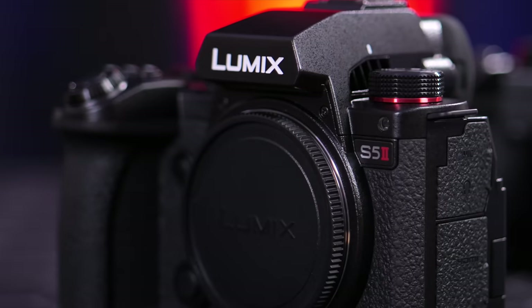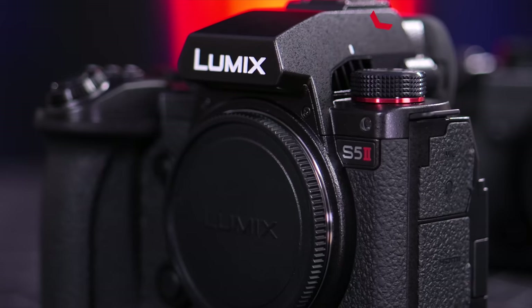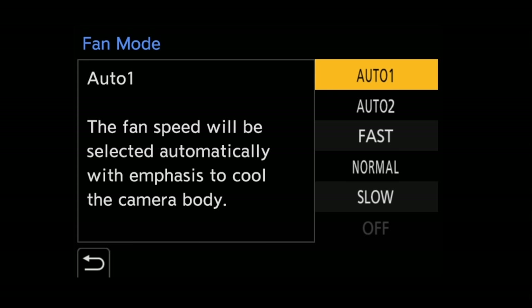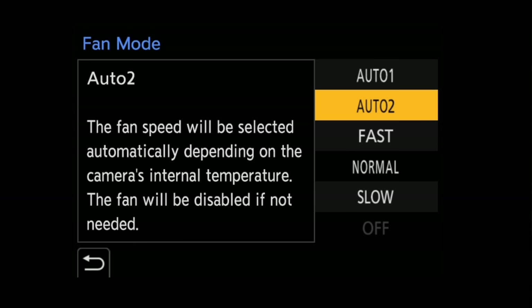The S5 Mark II has an active cooling system, so there are some fan vents you can see on the top of the camera. This is a huge improvement over the original S5, which gave us 30-minute limits in those 10-bit modes. You can get around it by shooting 8-bit, but if you want to shoot 10-bit, this is the camera you can let run all day.